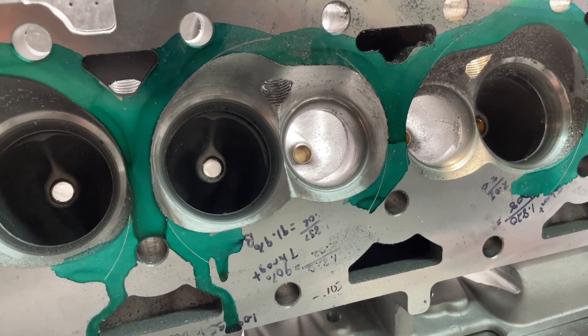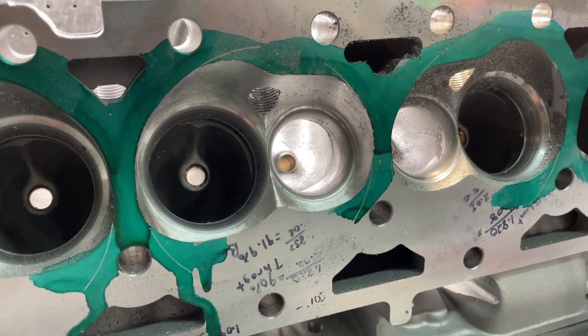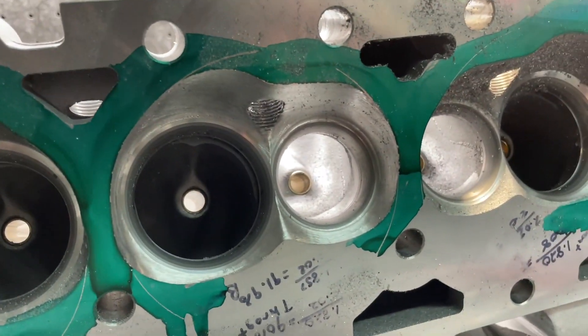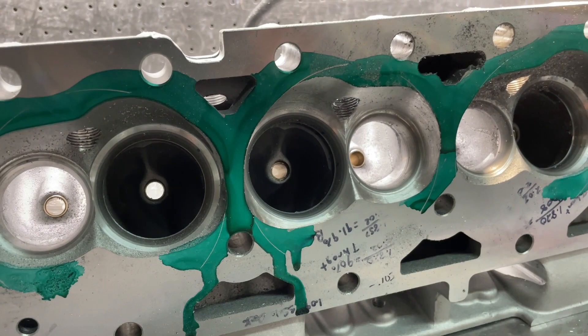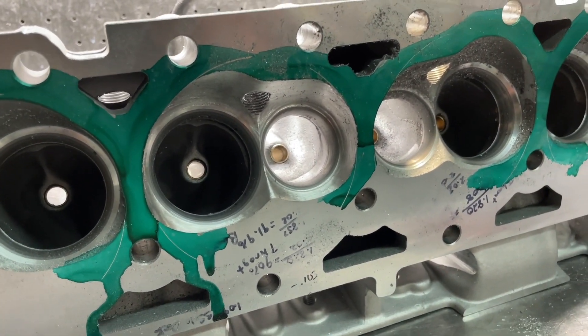This is Eric Wagner with Wagner Racing. We're back with this KMJ assault head. I'm going to show you what's been done — this is the ported chamber and this is the unported chamber, so you can see how different it looks. I'll tell you how I do it so you can do it yourself. I don't mind sharing information about this head because I don't port a lot of these.